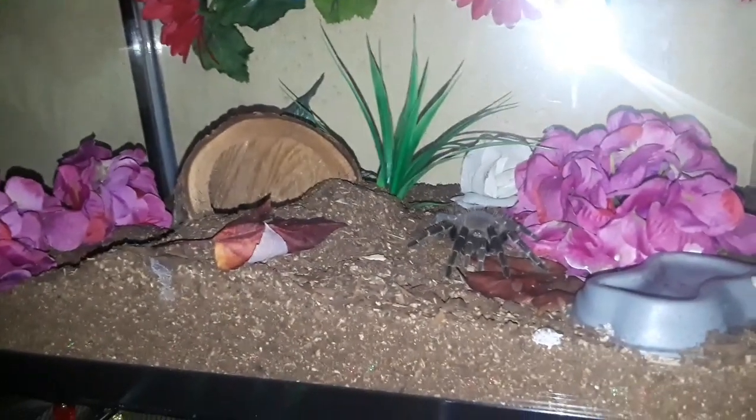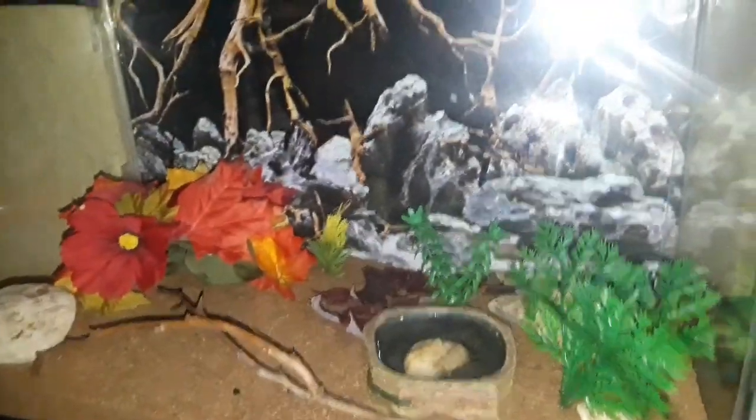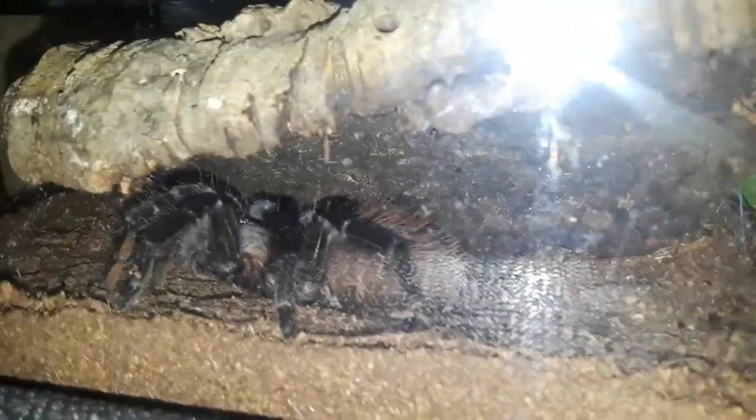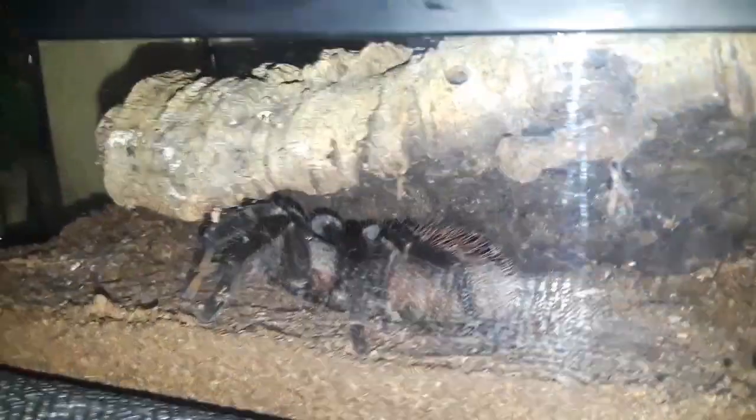That's just what I've been doing — nothing extremely spectacular, just doing what I do. And in here is my beautiful Mexican red rump that we named Christine. I can't get a clear picture because of the glare, but that's where we're at.